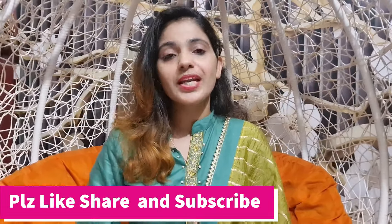So this was today's video. I hope you liked this video. If you liked it, don't forget to subscribe to the channel. We'll see you next time. Bye-bye.